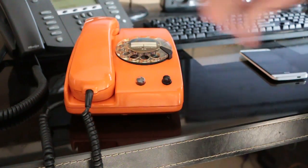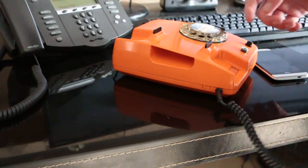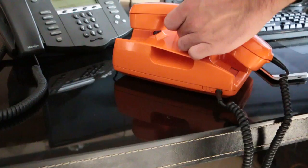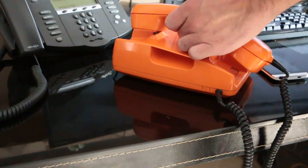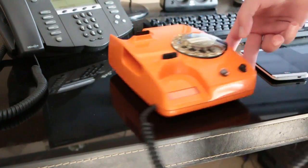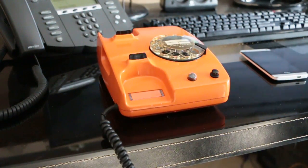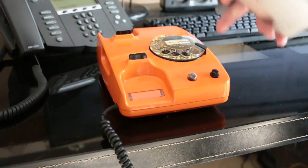So we can go ahead and dial a number now — I'm just gonna turn it this way so you can't see. Just pick up the handset. Okay, so now we're dialing and my mobile phone should ring any second now. There we go. We don't actually answer the call, so we'll just hang up.